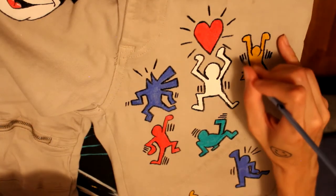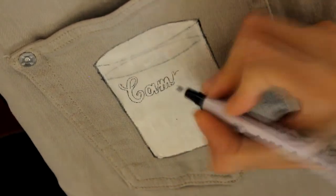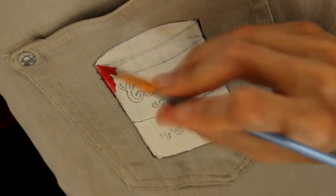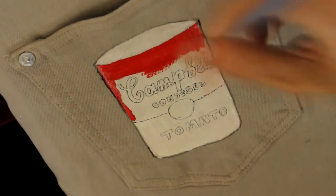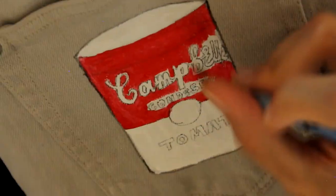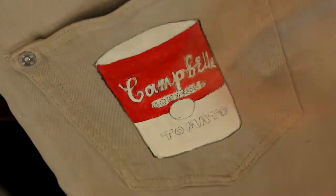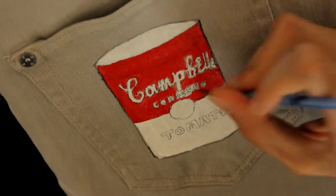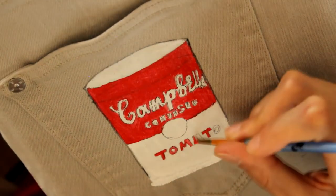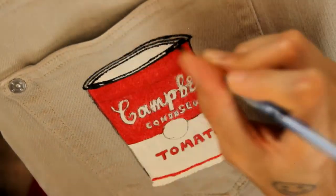Now on to the back of the jeans. This backside was actually inspired by Andy Warhol's 32 cans of Campbell tomato soup. If you don't know Andy Warhol, he was popular in the 60s and 70s and, like Keith, he's still popular to this day. He made those paintings where it's like a collage of celebrities or famous products — for example, he did Marilyn Monroe in a collage form with different colors. I just like his style and what he did, so that was the inspiration. I had to throw that in the back pocket — some tomato soup, y'all.